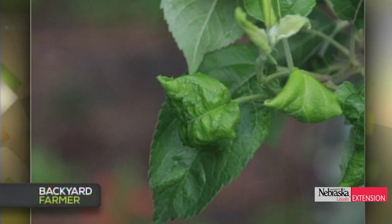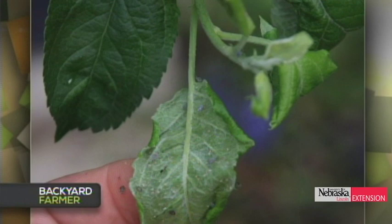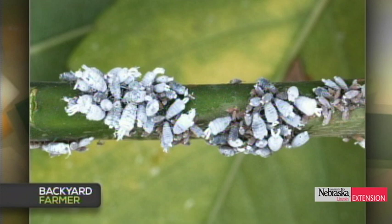This is a viewer who has an apple orchard and found curled leaves. When they uncurled the leaves, they found what they thought was some sort of insect activity. Those are called woolly apple aphids. If you look closely, they secrete a flocculent, woolly material that protects or conceals them.